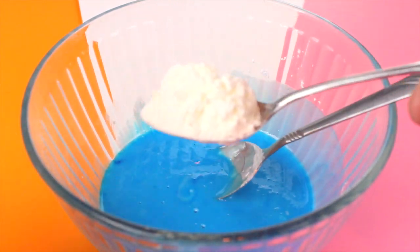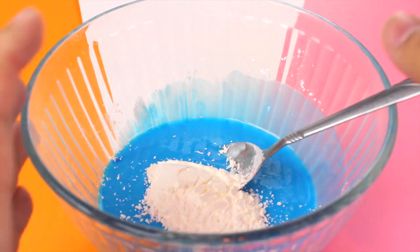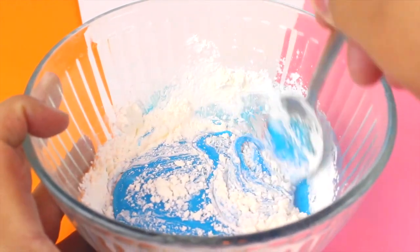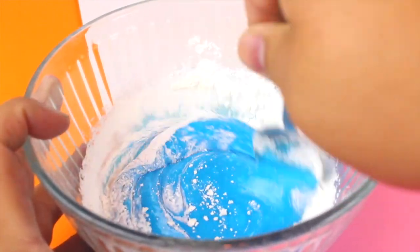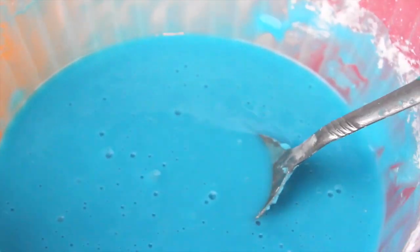If your oobleck is too runny, go ahead and add in an extra tablespoon of cornstarch and keep doing that until you get the perfect consistency. Or if it's too hard, you can just add in a little bit more water. It's not a set measurement to make oobleck — you just kind of have to play with it until you get the right consistency.